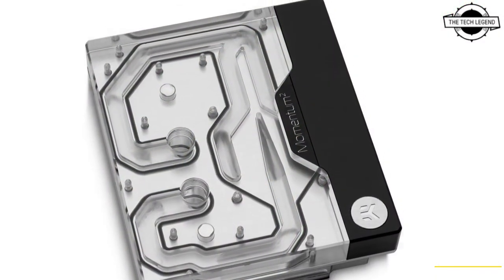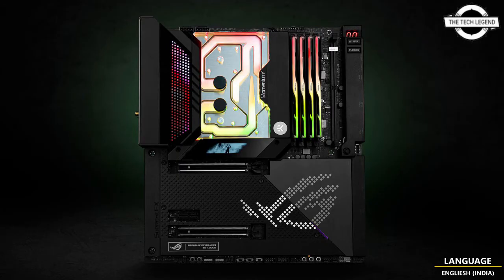This is the complete all-in-one liquid cooling solution for the entire 12th generation processor, compatible with the LGA 1700 socket ROG MAXIMUS Z690 Xtreme motherboard.